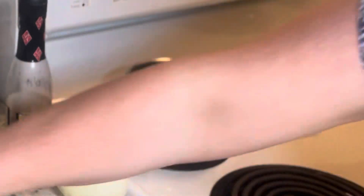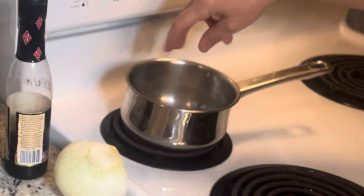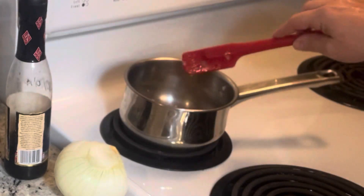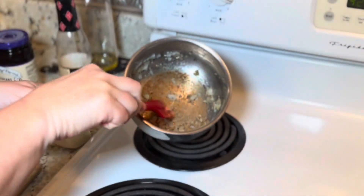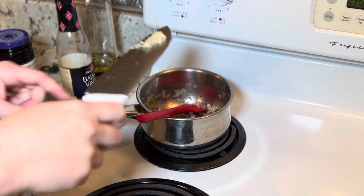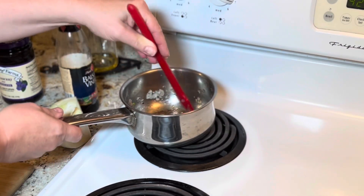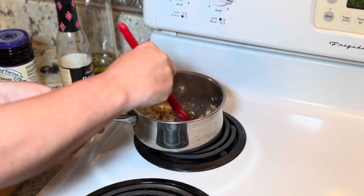Our onions are starting to sauté nicely. We are going to take one pinch of kosher salt and black pepper to your taste. I am going to let this sauté for about one to two minutes or until my onions are starting to get tender. Our onions are starting to get nice and tender — we are getting some good caramelization happening there. So now I am going to add in my one clove of garlic that we minced. Stir that around just until that garlic starts getting fragrant. It literally takes 15 to 30 seconds.